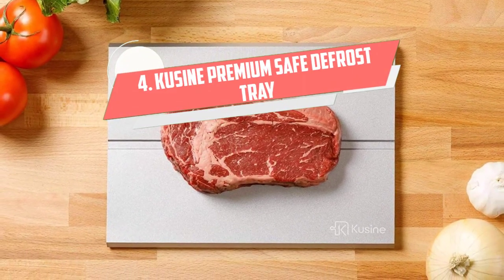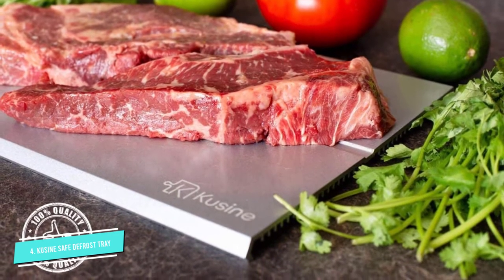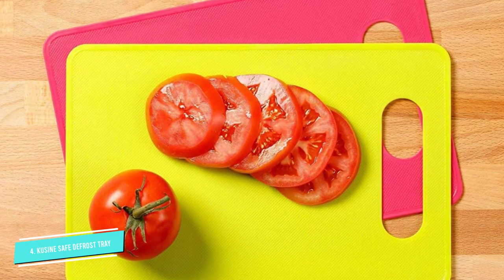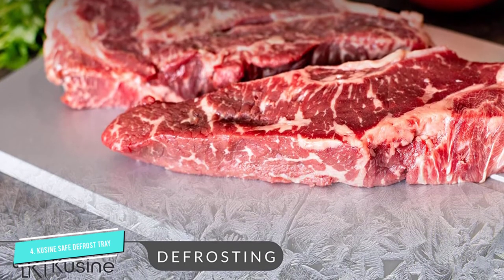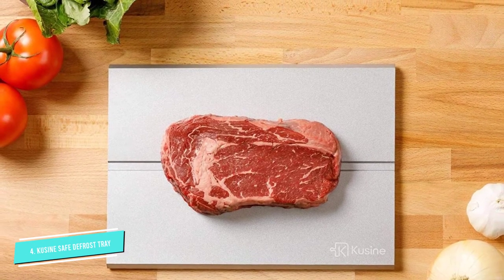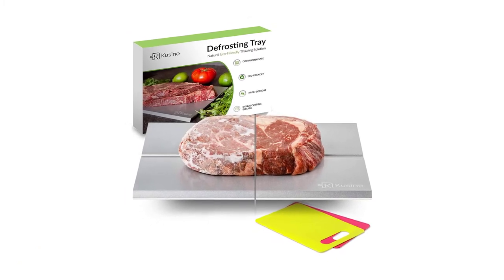Number 4: Cuisine Premium Safe Defrost Tray. Using water to thaw food is inefficient and loses nutritional value, while using a microwave will partially ripen the outside of the meat. So I suggest the Cuisine Premium Defrosting Tray, which will solve all these problems. This defrost tray is made of high-grade aluminum alloy that conducts heat well and is covered with a nonstick food coating. It can quickly defrost chicken, steak, pork, fish, and more without using electricity, microwaves, or water, keeping the nutritional value intact. It can be placed directly into the dishwasher for safe washing. When you buy the product, you are offered two cutting boards to avoid cross-contamination between meat and vegetable cutting boards.